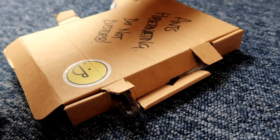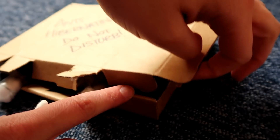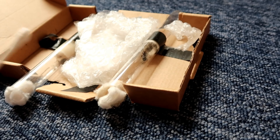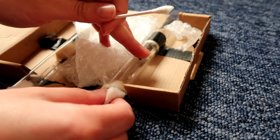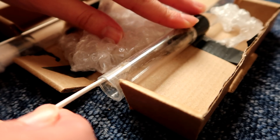Hey guys, welcome to today's video. I'm giving the ants a little clean, feeding them, and giving you a bit of an update. They have a little bit of honey and they collect any dirt and honey at the end. So what I do is take a little cotton bud, dip it in some water, and I'll try it with Olive first since she doesn't have any workers — just pop it in and clean it up.